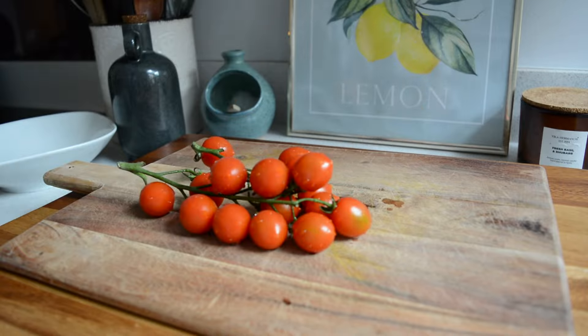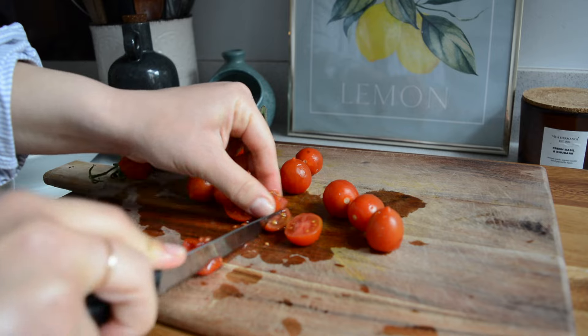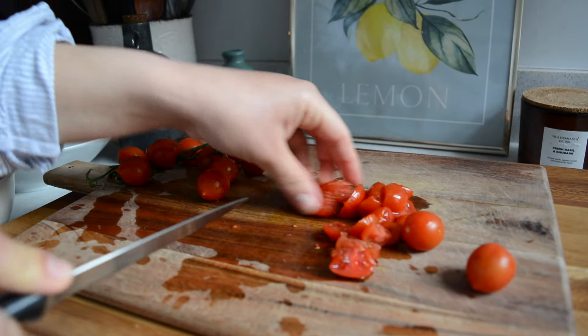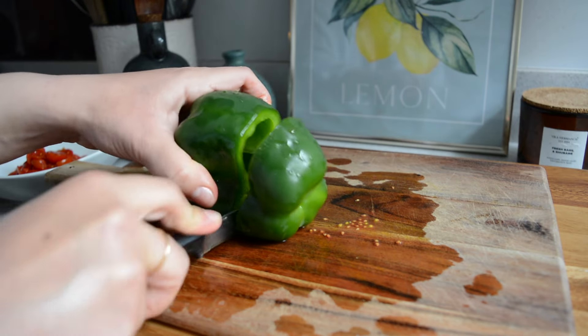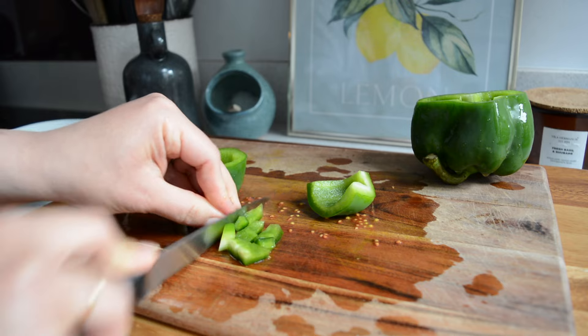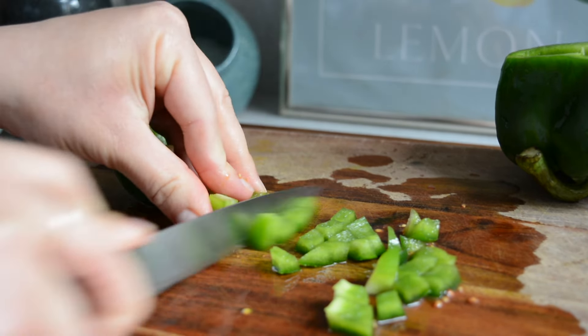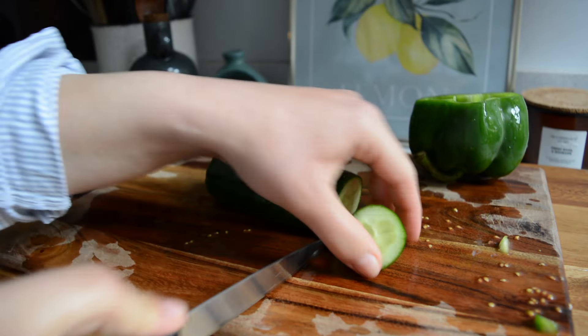While my eggs are boiling I'm making a quick Greek salad. I'm using baby tomatoes so I'm just chopping them up in small pieces. You can also use big tomatoes but I find baby tomatoes are more flavorful all year around. I added them to my bowl and then moved on to chopping the rest of my vegetables — about half a green pepper, then half a cucumber and about a quarter of an onion, all chopped into nice small biteable pieces.